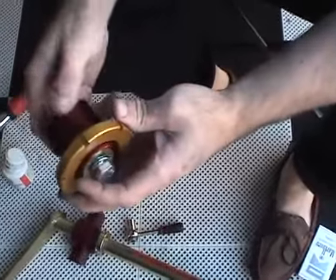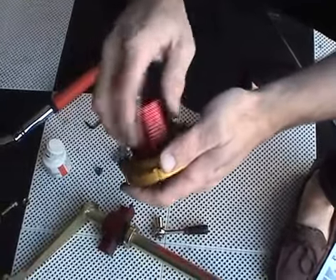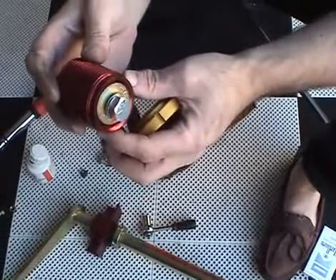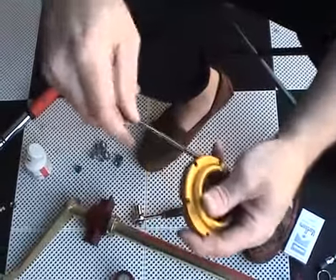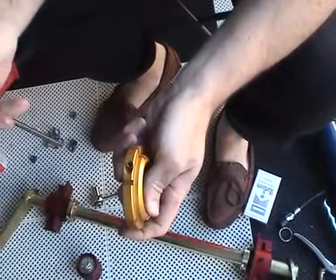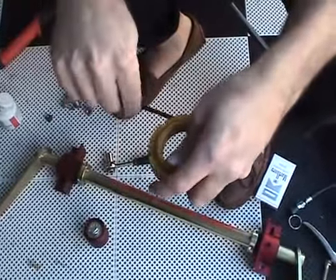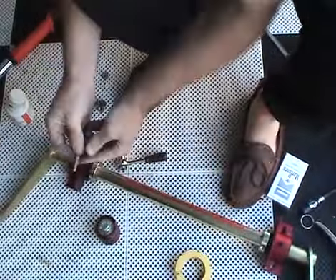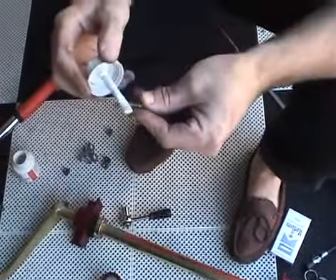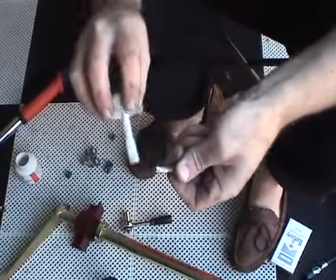This is the rear ride height adjuster assembly. It is comprised of a spring perch, gold, and the threaded adjustment ring, red anodized aluminum. Before installing these on the vehicle, remove the locking socket head bolt with an allen wrench. Simply unscrew it out. Liberally apply anti-seize to prevent galvanic corrosion between the steel bolt and the aluminum adjustment ring.